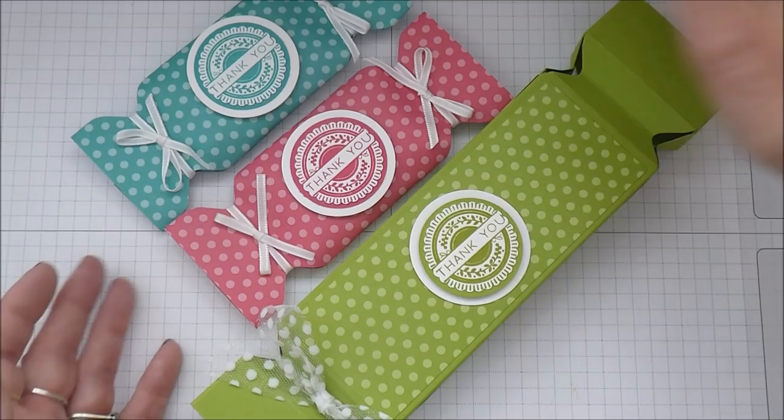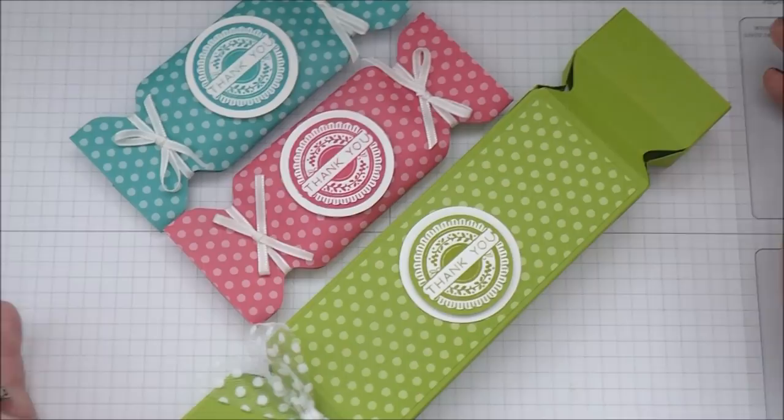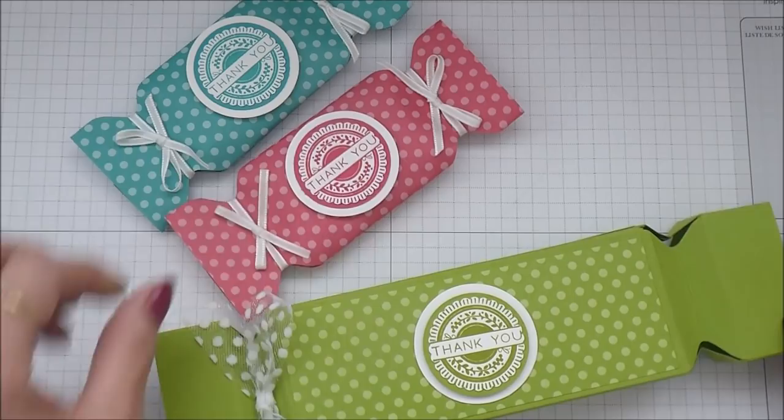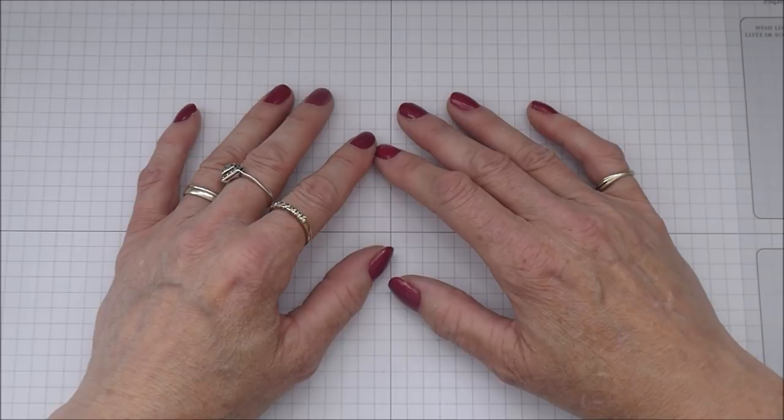It's quite a fun little project. I really love the colours of these papers - these are all from the Brights collection. I do like the Brights, I think they're stunning, and this project was a really nice way to show them off perfectly. And who doesn't like a choccy treat? I'm going to show you how you can put that little gift pack together.